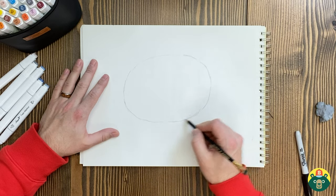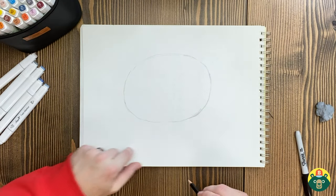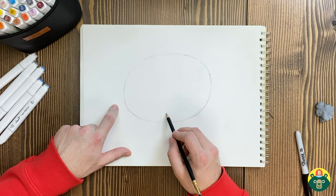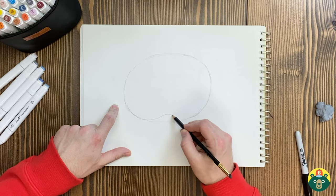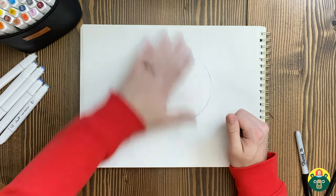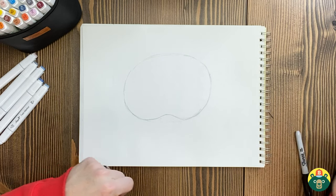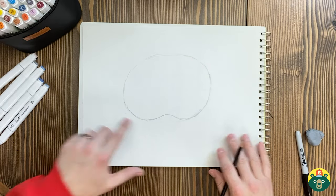We're going to turn his little body into a bean — any kind of bean you like. I'm going to follow this line, go up, and curve it back down over here. I'll erase the outside so you can see — you see the little bean shape? It looks like a little lima bean, maybe a black bean, but he's got a little bean shape right here, and that's important because that's how their body's shaped.